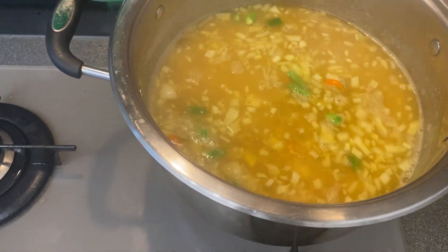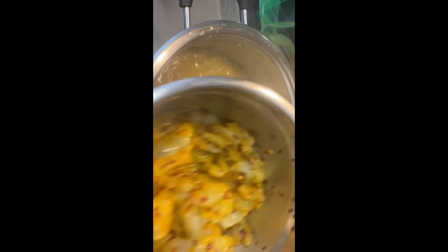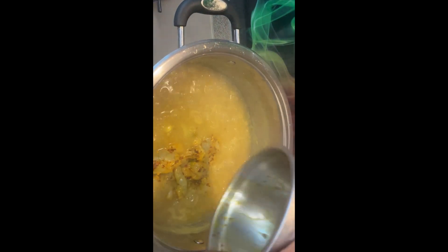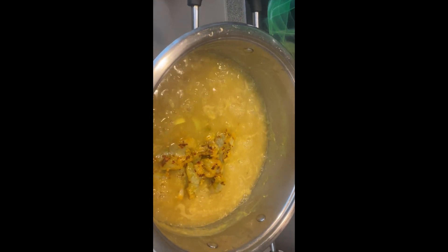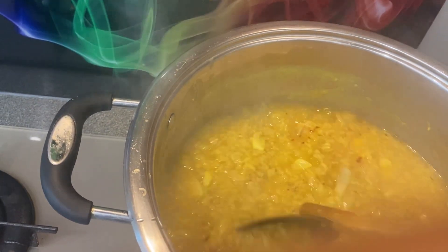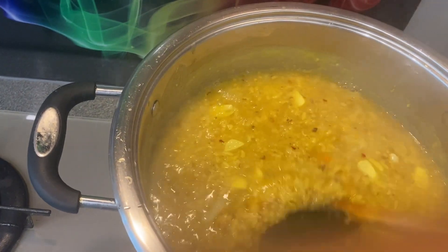Now, what I am saying is the roll. I am going to put the roll on top. The roll is soft. Mix it in two or three.